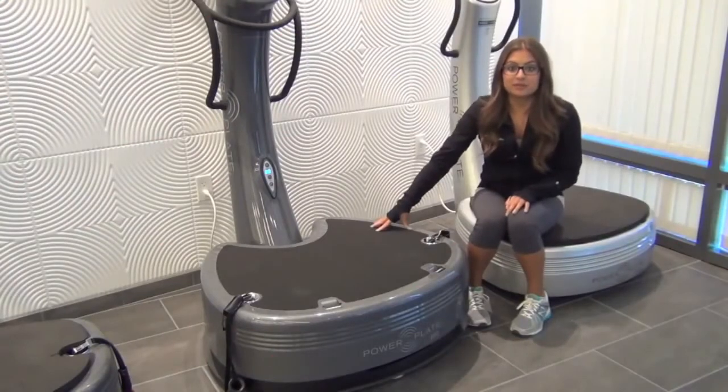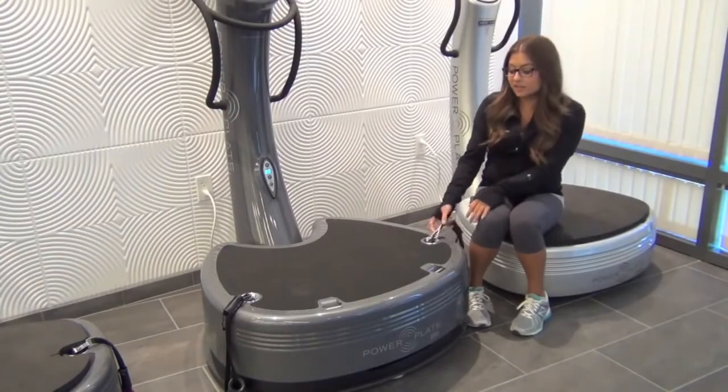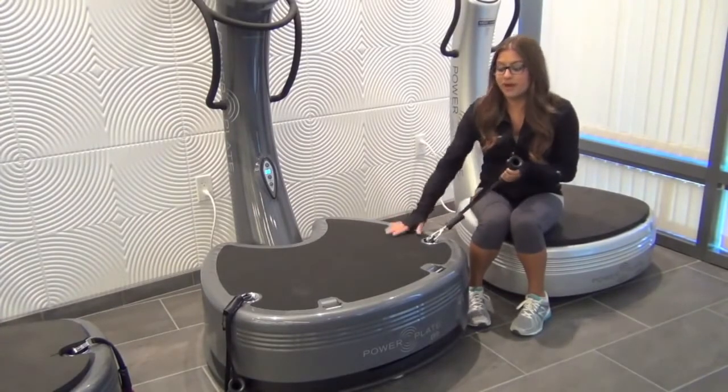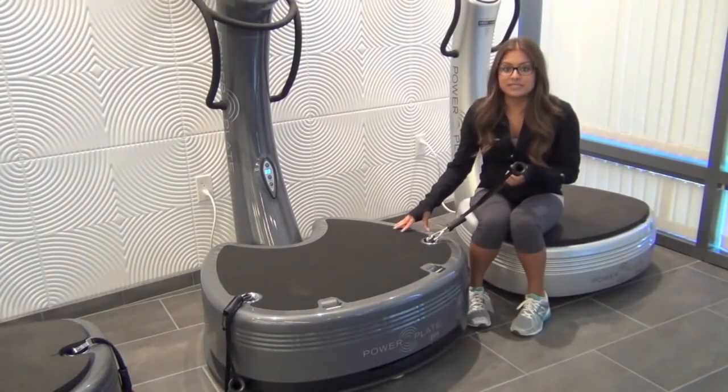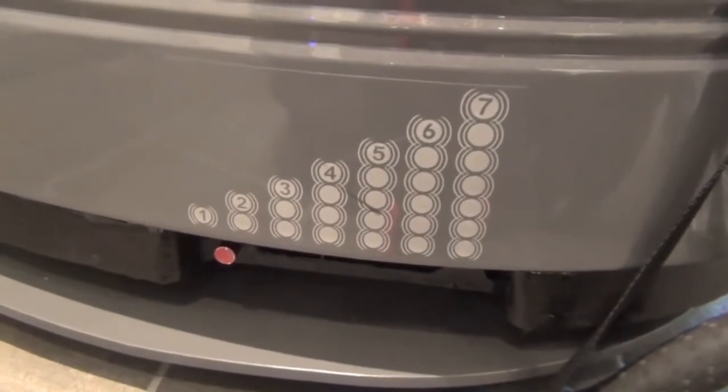We're down at the base of the Pro 7. It's our largest base yet — 17% larger than the Pro 5 model, which gives you endless possibilities to perform exercises on the platform. It also features embedded ProMotion right on the platform with 7 resistance levels, 1 being the easiest and 7 being the hardest.